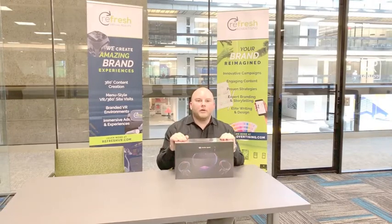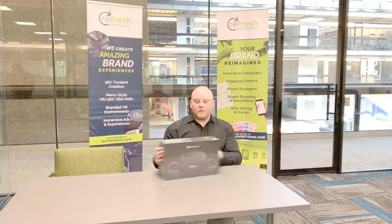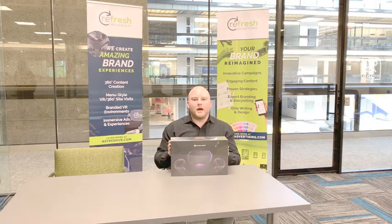Hey guys, this is Kevin Liptak with Refresh Advertising here for the very first time with the Oculus Quest. We're gonna do a quick unboxing.